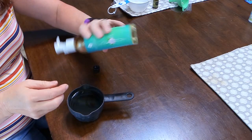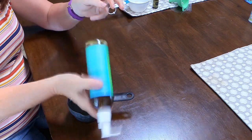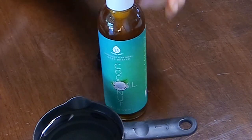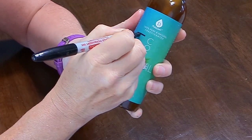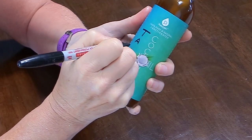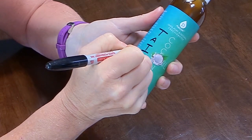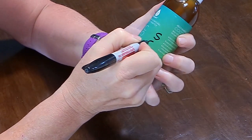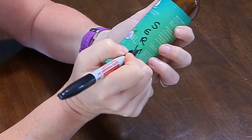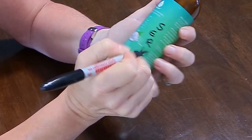I wanted to make sure nobody was going to mistake this tail serum for coconut oil, even though it is dark brown. So I just used a Sharpie and wrote 'tail serum' on the label and tried my best to draw a horse's tail right down the middle.